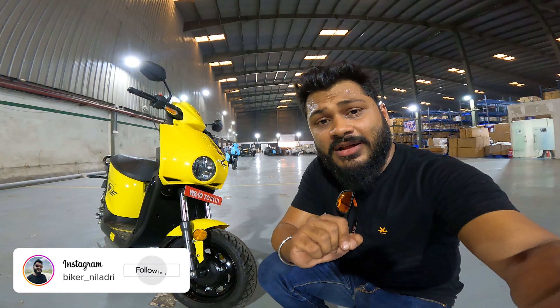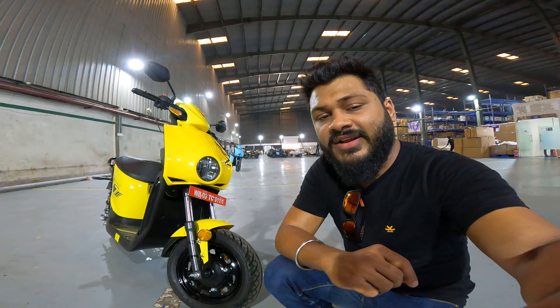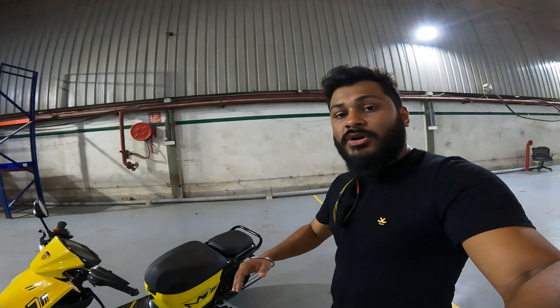Hello everyone, welcome back. Today we are going to talk about an e-scooter which is made in India but uses technology from Germany. I am talking about the Motowalt M7. The M7 is a MUSE vehicle, which stands for Multi-Utility E-Scooter, and it has a multi-utility aspect of use that we can incorporate into our lifestyle.